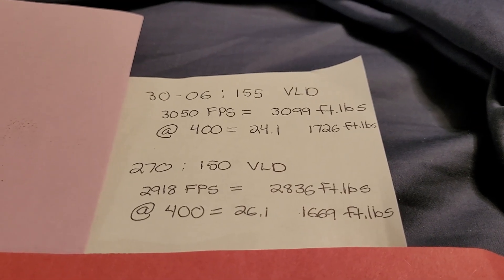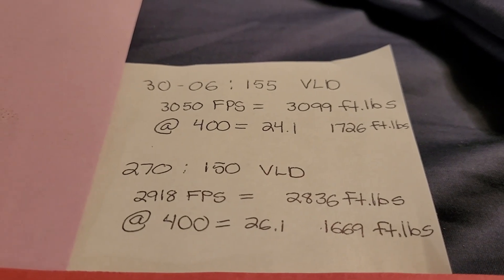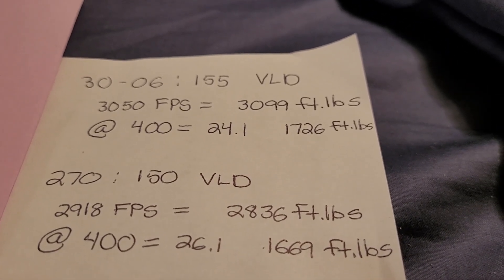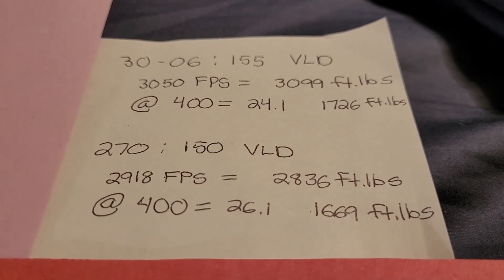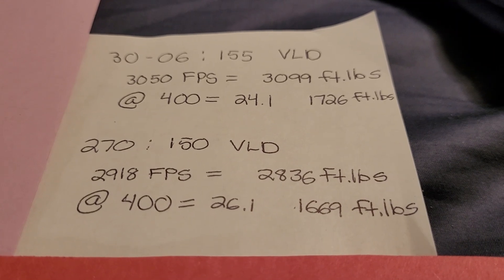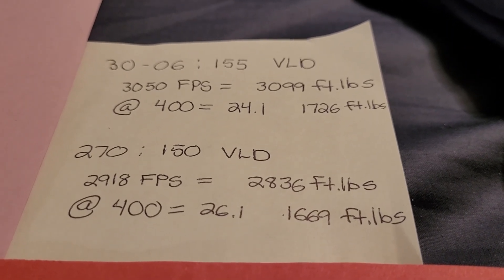Now let's move on to 150 grain class bullets using Berger bullets — both make a VLD. You can shoot a 155 grain VLD at 3,050 feet per second in the .30-06. The drop at 400 yards is 24.1 inches with 1,726 foot-pounds of energy — pretty decent. When you use a 150 grain VLD in .270, you're just getting a little over 2,900 feet per second, and it's a two inch difference in drop. But check out the energy — it's a little less. So there's going to be a bit more advantage when we get to heavier bullets.